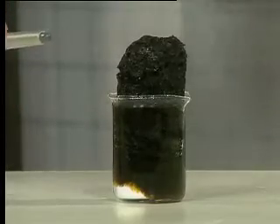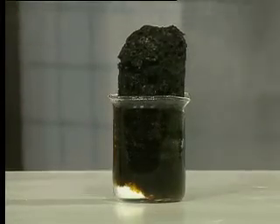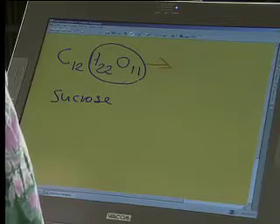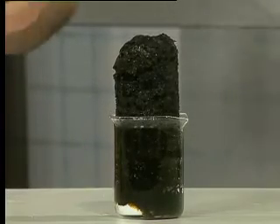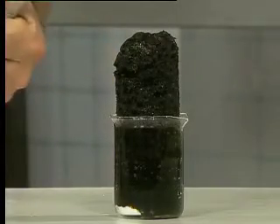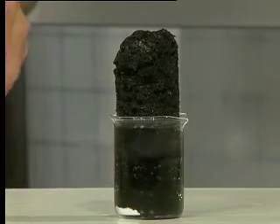Now, I hope you can see that this isn't white sugar anymore. We've extracted all the water out of the sugar and we're left with a solid lump of black carbon. This is a wonderful elimination reaction where we've extracted all the water out. There's some extra gas because I put in some excess sulfuric acid.